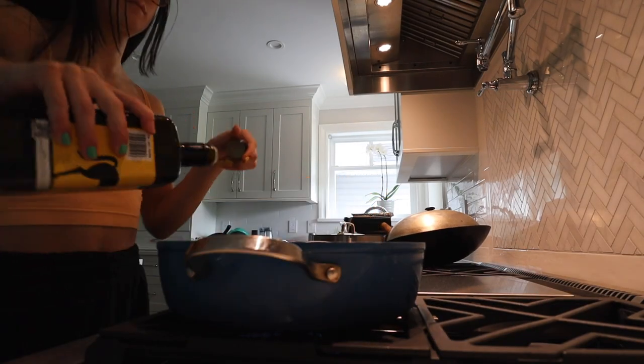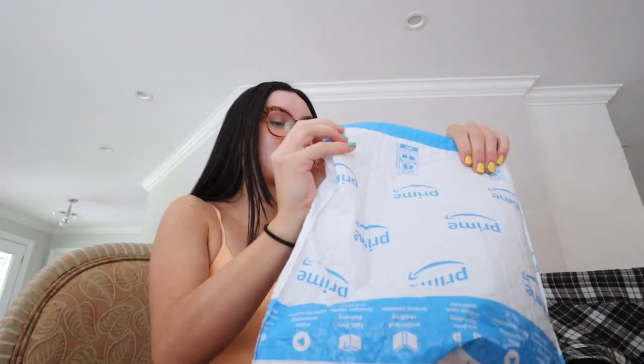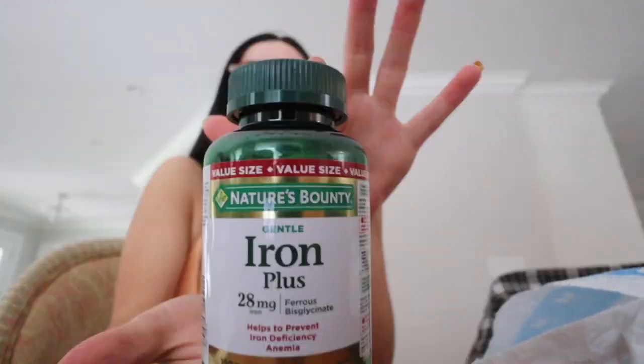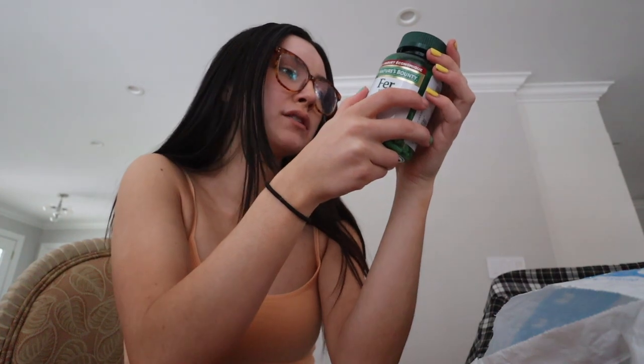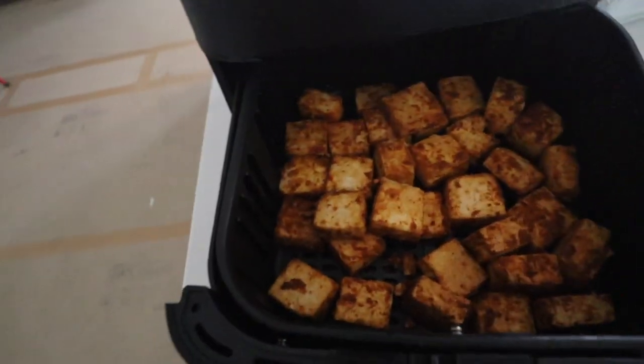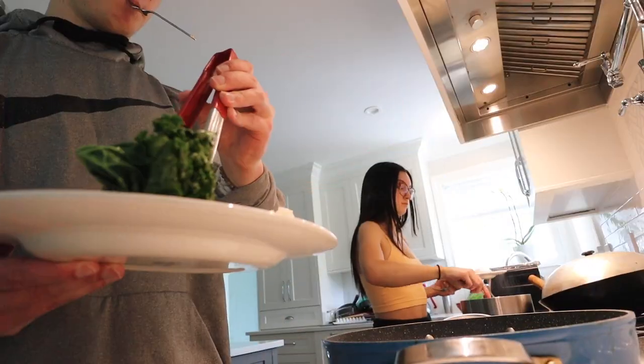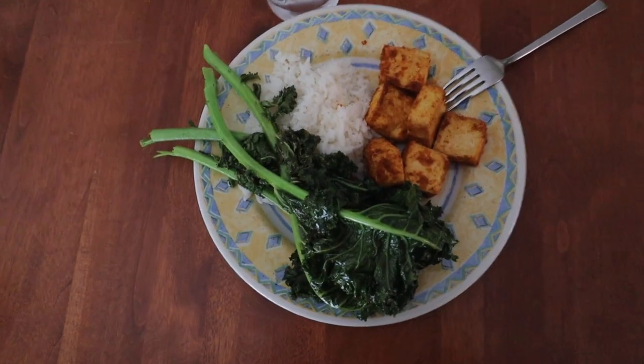I really hope they turn out good. The rice is almost done, so now I'm gonna get the kale cooking in a pan. The tofu is just finishing up — and I got my iron supplement in the mail! I only take one per day. Hopefully this makes me feel better. The tofu came out so good — look at that, oh yeah baby, so crispy!